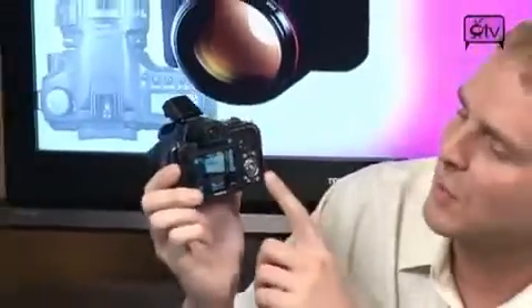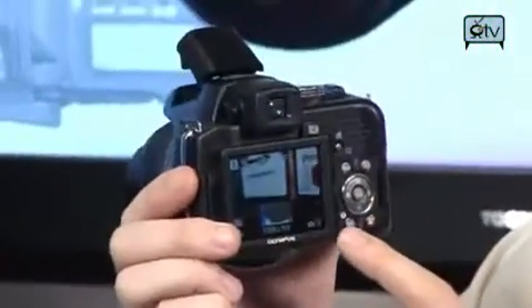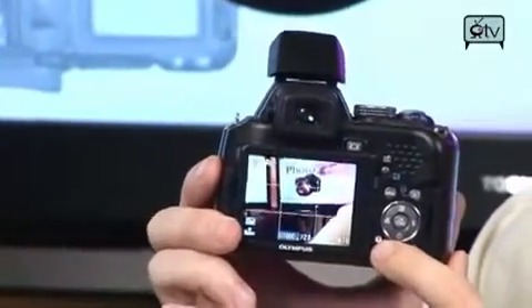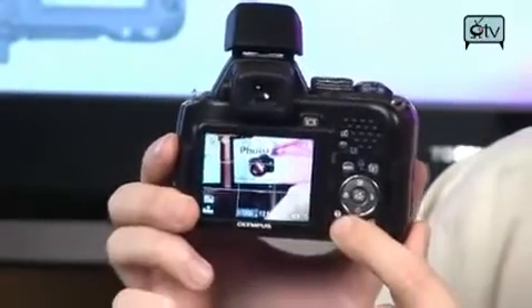As you can see on the display, you do have a real-time histogram on there for making sure all of your exposure is exactly where you want it to be. You can also throw up guidelines on the screen to make lining up all your shots as easy as possible.